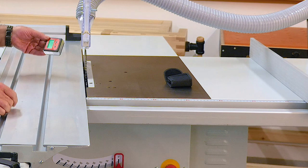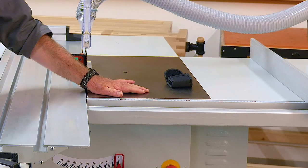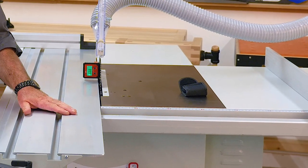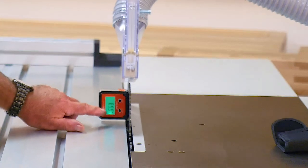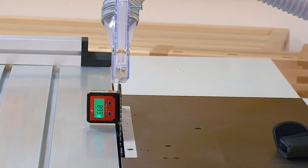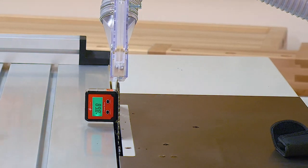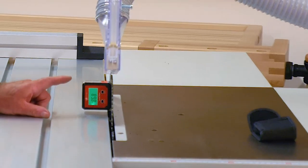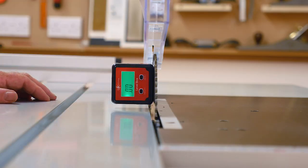Once zeroed to your reference point, simply without touching any of the buttons, you transfer it to the blade. It's magnetic, so it sticks to cast iron and obviously sticks to the steel surface of a blade — it doesn't stick to aluminium of course. You can see now that we're reading 89.9 degrees. By moving it slightly I can actually get it to read 90 degrees because the scale reads in tenth of a degree increments. Without disturbing this, I can now zero this little scale off here at zero degrees, and now that is representing 90 degrees to the table.